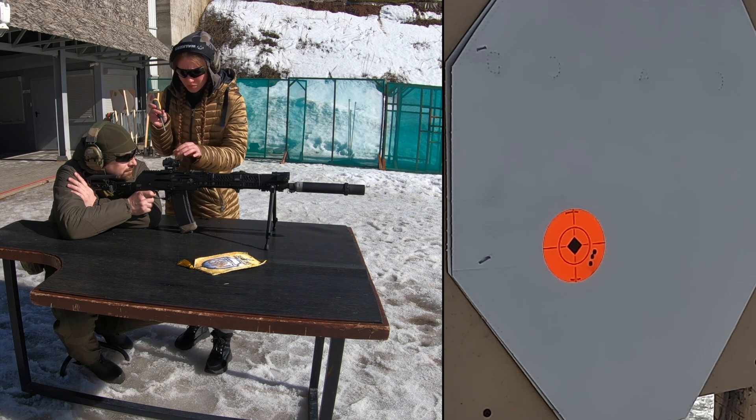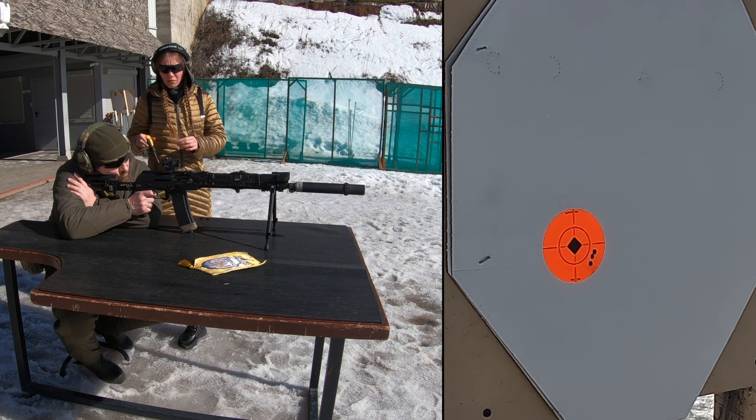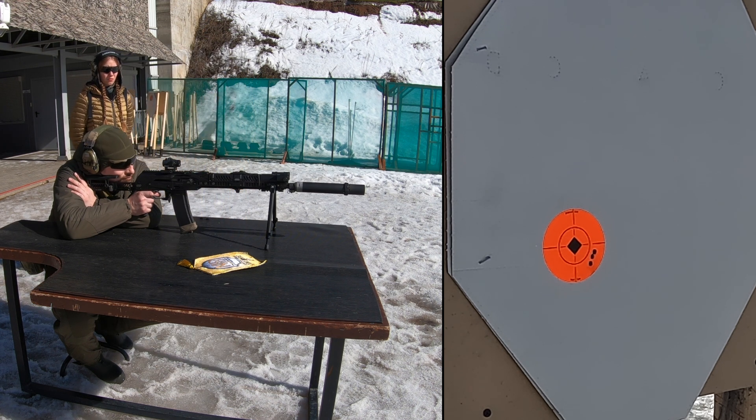Now I am doing 10 clicks up, and Dmitri will shoot again. After that I will make 10 clicks to the right, down, and to the left, with Dmitri shooting after each series of clicks. The result should be a square — not just a random square, but one with exact dimensions. There is of course some inaccuracy depending on the shooter, cartridge, and other parameters. We fired with a regular cartridge.